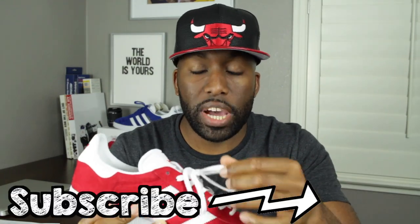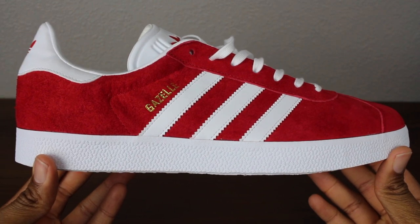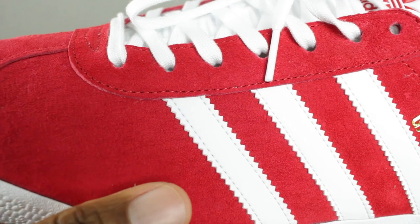It also comes with white shoelaces — regularly flat white shoelaces — and also comes with a pair of red shoelaces. I put in the white shoelaces because I thought those looked a little bit better. On the top, it's predominantly composed of red suede which is soft and thin and it looks good in general.